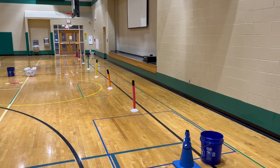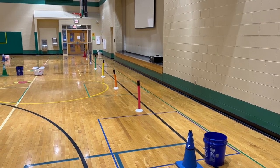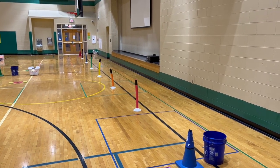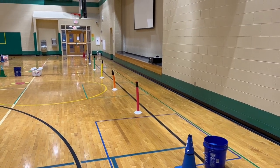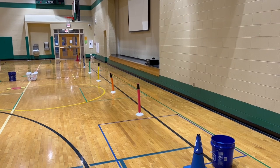Hey everyone, PE School here with another Super Bowl station to celebrate the upcoming Super Bowl. Students are going to be working on carrying the football like a running back, protecting it and holding it correctly.